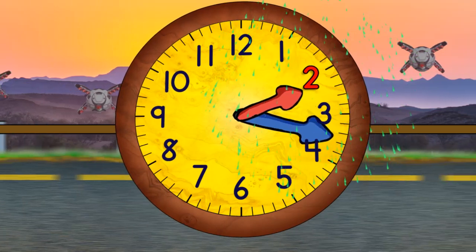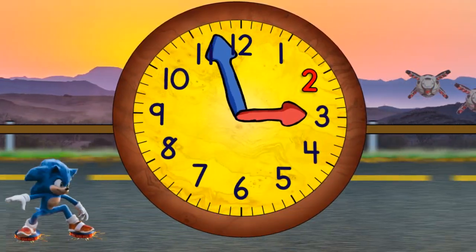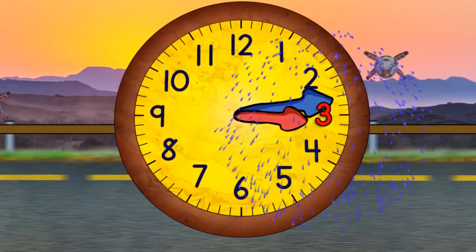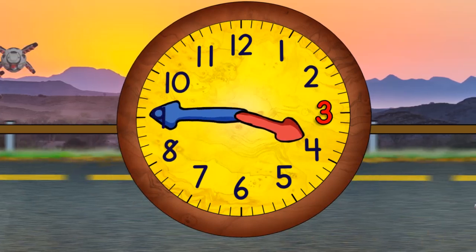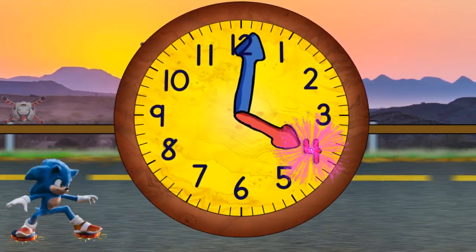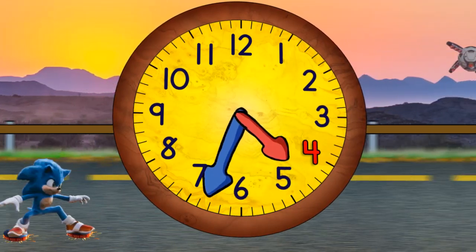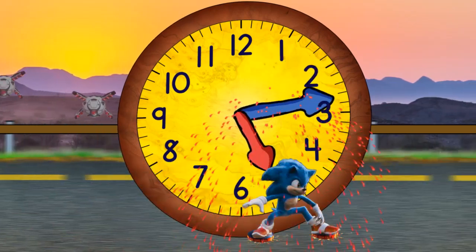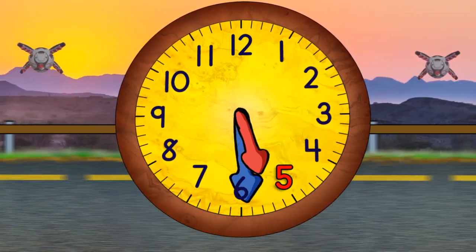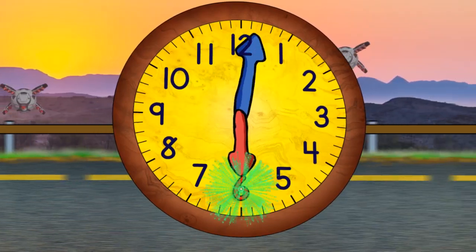When the minute hand points straight down, it will be 2:30. Now it's three o'clock, and in a moment it will be 3:30. And now coming to the top again, it'll be 4 o'clock. And then 4:30. And then 5 o'clock. And then 5:30. When it gets to the top, it will be 6 o'clock.